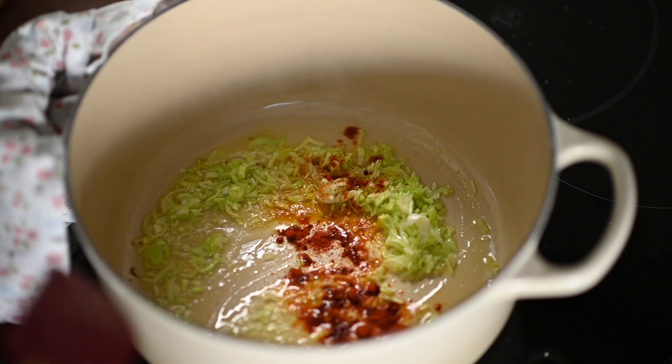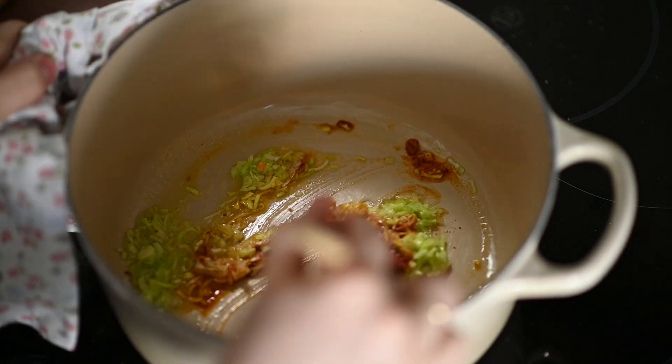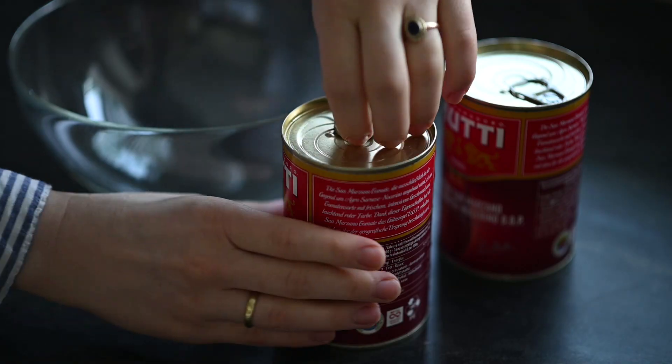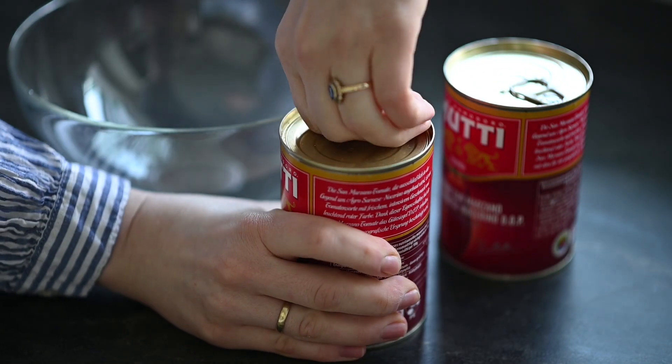I add half a teaspoon of salt, half a teaspoon of paprika powder, and I let it sweat on a low heat for a couple of minutes. During this time I prepare my tomatoes.